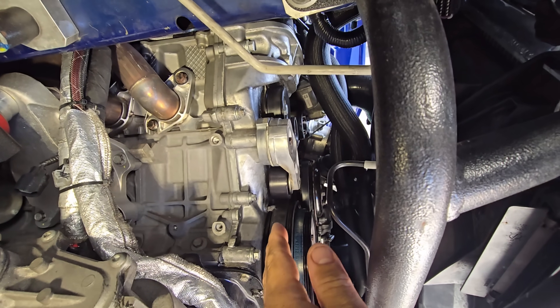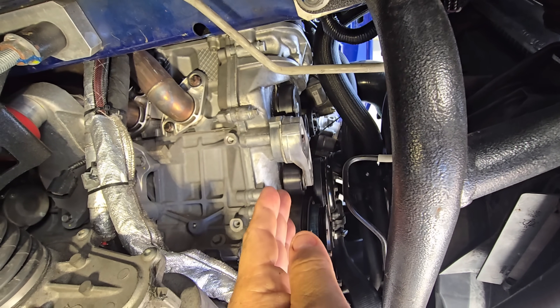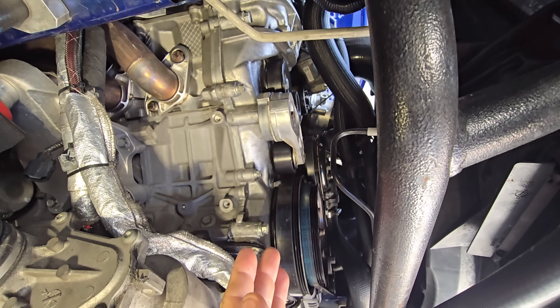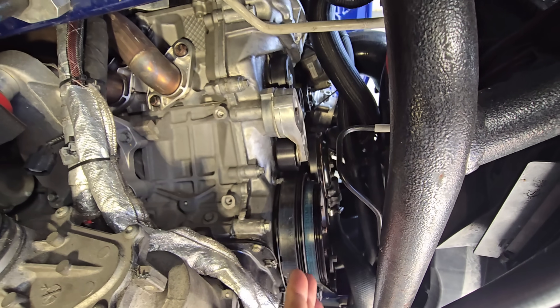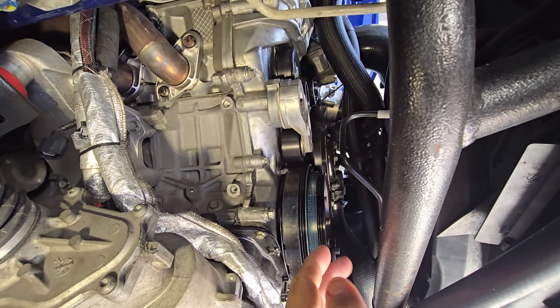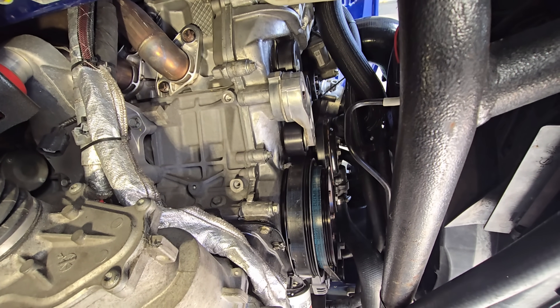I'm going to install this idler and preemptively look at how the wrap looks by just displacing the belt from the supercharger pulley. If it all looks good, then it's up to me to figure out the belt size, because I've theoretically added six or seven more inches to the belt length by installing the idler pulley. So let me get the idler pulley installed.